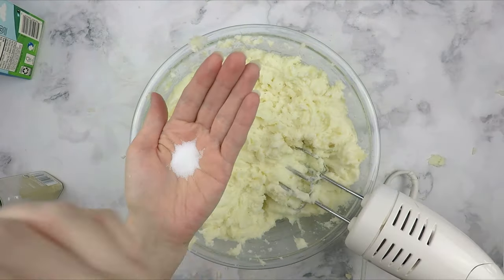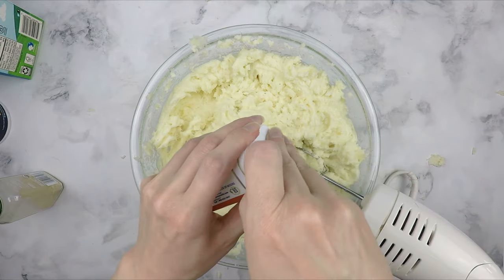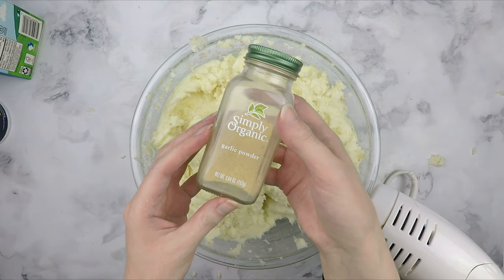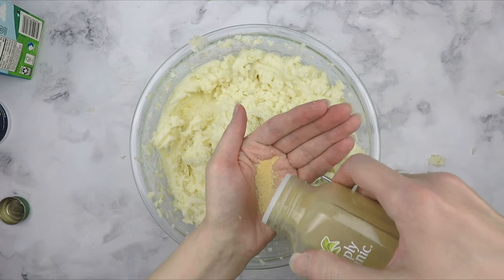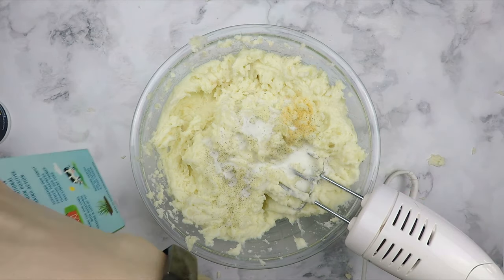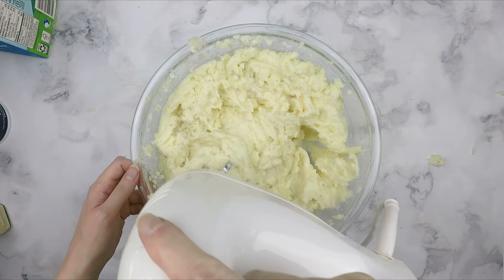Next, we are going to add some iodized salt — I generally put in a small handful or two, just enough to taste. Sprinkle some black pepper if you like, and then I like to add some garlic powder for additional flavor. If you used garlic cloves when you boiled your potatoes, you likely won't need the garlic powder. I am also adding some more milk to further thin out the potatoes. You will continue the iterative process of adding milk, cream cheese, salt, pepper, and garlic powder, and mixing until you reach a taste you like.